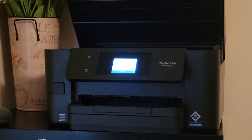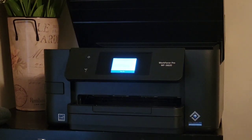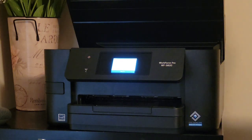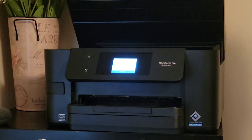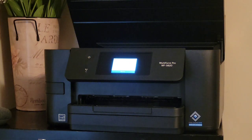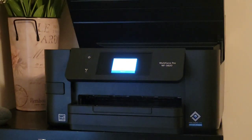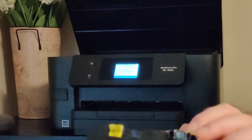Now, like I said before, you're going to want to be shaking them up and then they're just going to pop right in. We'll go from left to right — let's start with the black one. You don't want to touch this area right here; never touch that area. That can mess up your ink cartridge and your printer — it's not good to get your oils from your fingers onto that. All you need to do is remove the yellow tape.